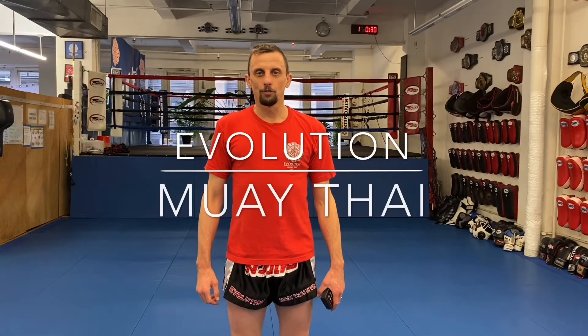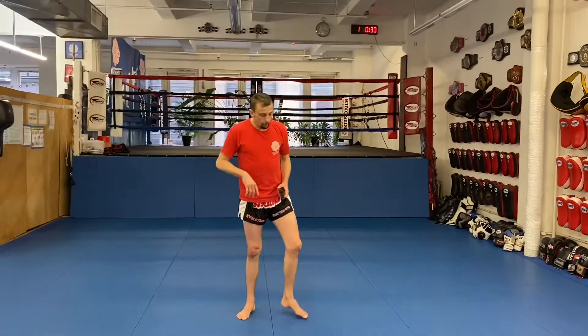Hey guys, coronavirus workout day seven. All right, I know you're getting stir crazy by now, so let's just keep it rolling. Let's move straight into it — warm-ups, push-ups, sit-ups, squats, leg exercises, and then we're gonna do some fakes and finish with a fun one to round it all out. All right, let's go.